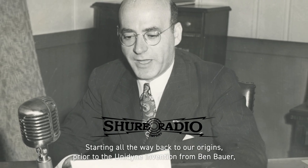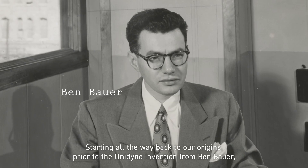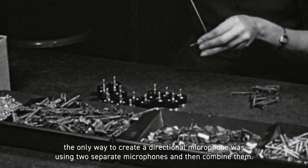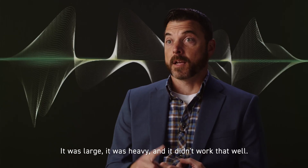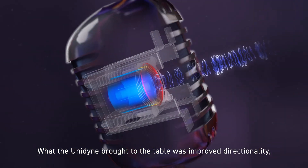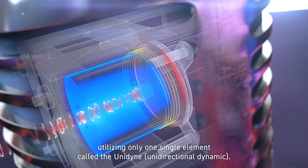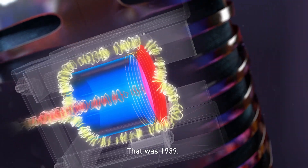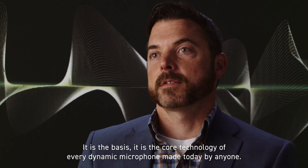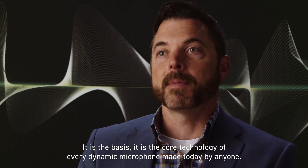Starting all the way back to our origins, prior to the Unidyne invention from Ben Bauer, the only way to create a directional microphone was using two separate microphones and then combining them. It was large, it was heavy, and it didn't work that well. What the Unidyne brought to the table was improved directionality utilizing only one single element — the unidirectional dynamic. That was 1939. It is the basis, it is the core technology of every dynamic microphone made today by anyone.